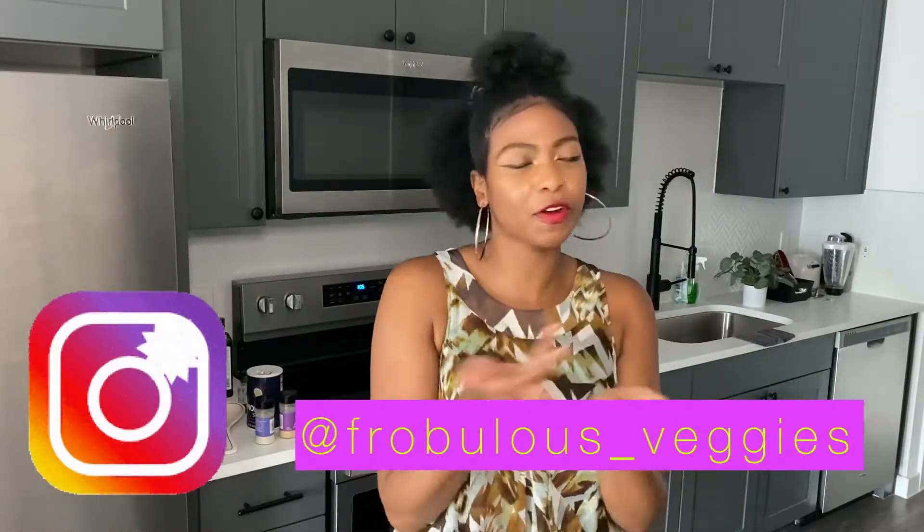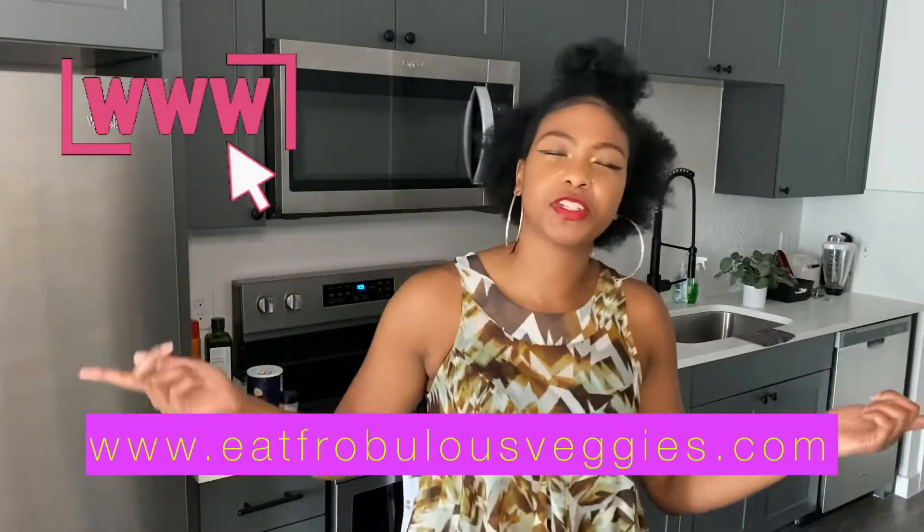But before we go any further, make sure you're following me on Instagram at Frobleus underscore veggies. Check out my website, eatfrobleusveggies.com, and for all of you tuning in on YouTube, thank you guys so much. Make sure to like, share, and subscribe, and let's get into this.